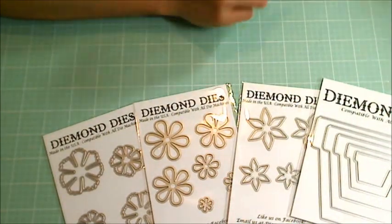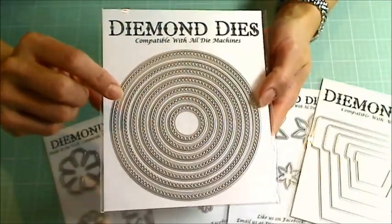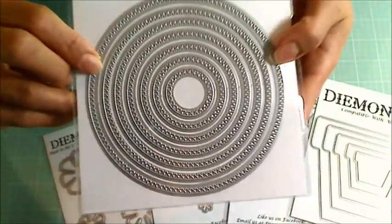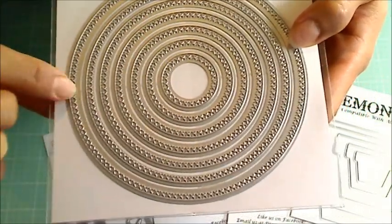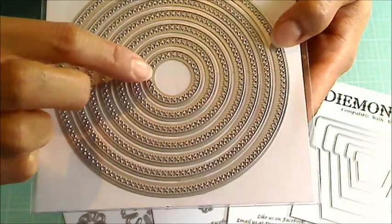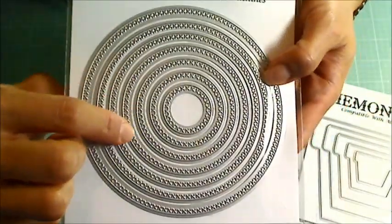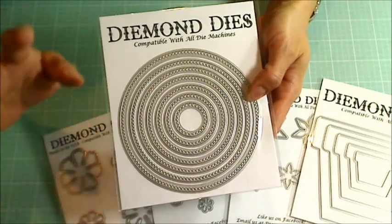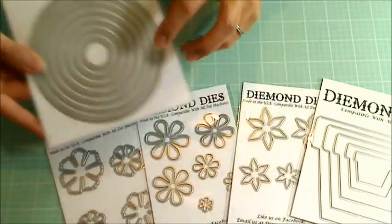Next is the cross-stitched nesting circle die set — I love this one. Look how many dies you get: seven in this set. I love this cross-stitching. It's great for cards and layering, especially primitive cards.